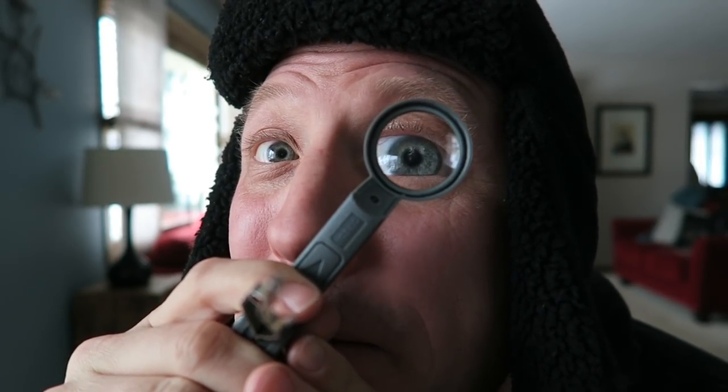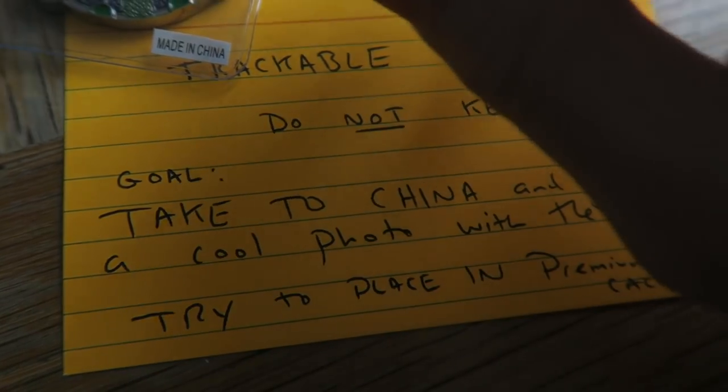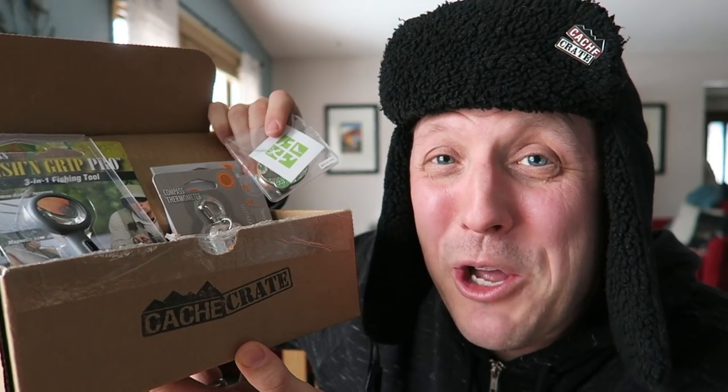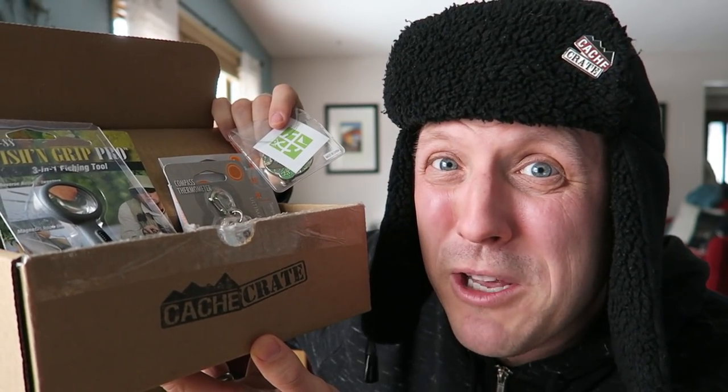I see geocaching in your future. There's more things — look at this: a little Cache Crate pin. People collect these things. So shiny — I'm putting that on my hat right now. Now you guys can see why I wore a hat today. That pin is pure fashion. So another thing you can get is the add-on trackable. This is a really nice one — it's a geocoin. Apparently it is the year of the dog. Look at this beautiful coin. I'm going to send this out to the world — I'm going to make it its goal to get a picture somewhere cool in China. If you get tools of the trade sent to you in the mail, you should probably use them for geocaching.